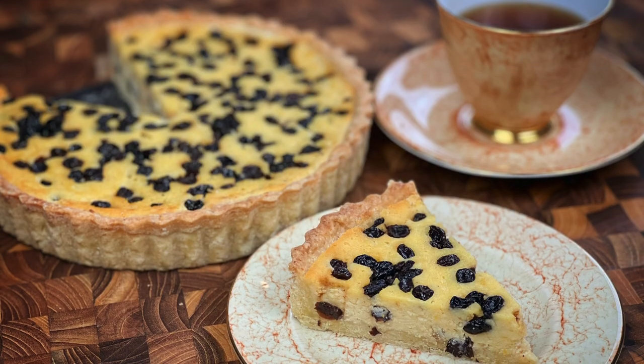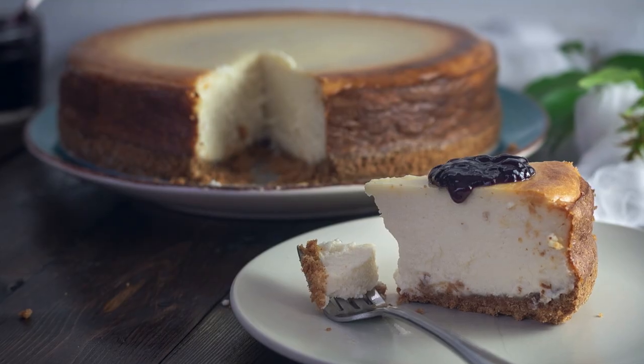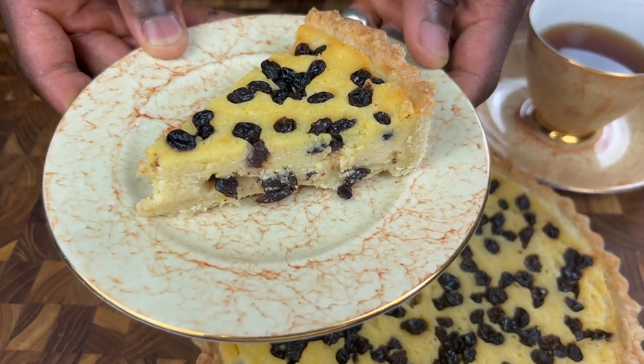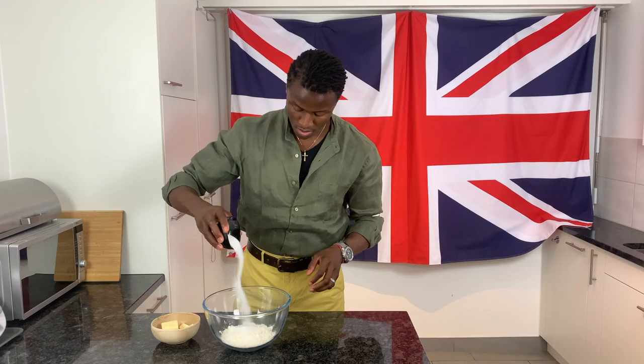And so with that in mind, we'll be turning our attention to the region's culinary creations — namely this not-too-distant relative of the modern cheesecake. This, my friends, is a Yorkshire curd tart: consisting of a spiced curd filling speckled with dried currants.